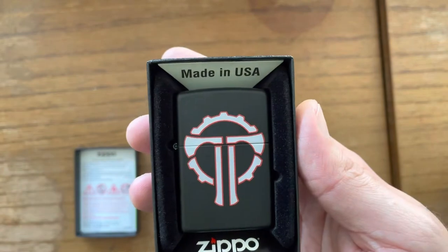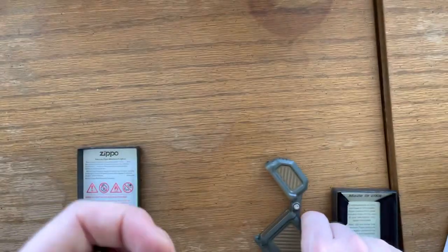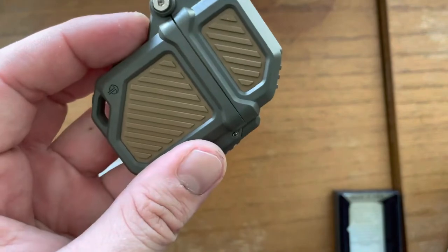You can get a single or double butane torch insert, or a regular yellow-flame insert, just without the case. It'll go down here like so — perfect lighter armor.